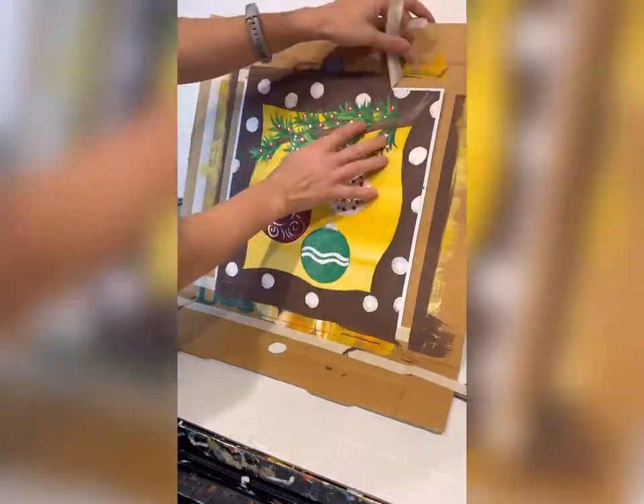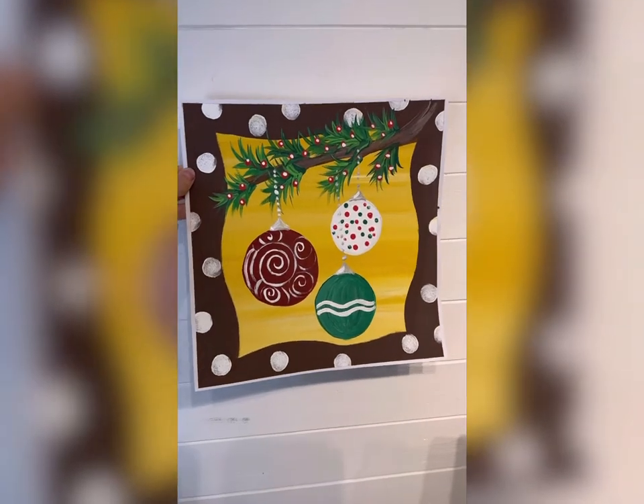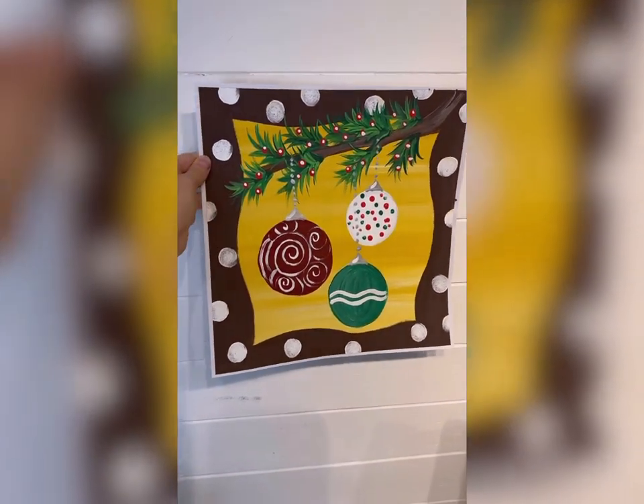And you have a really fun festive ornament painting. Have fun with this one! I would love to see how each of you personalize your ornaments.